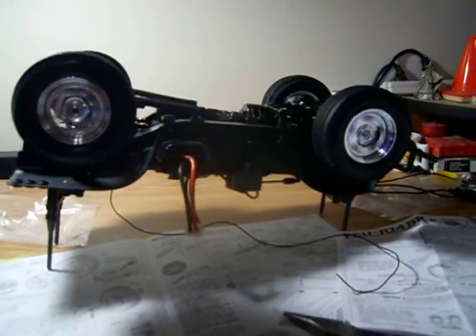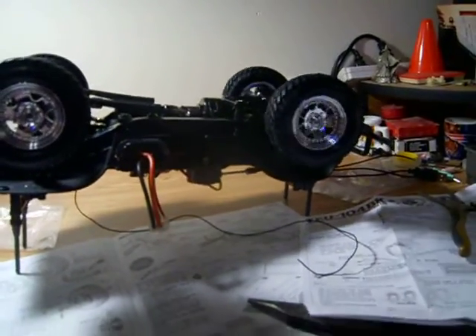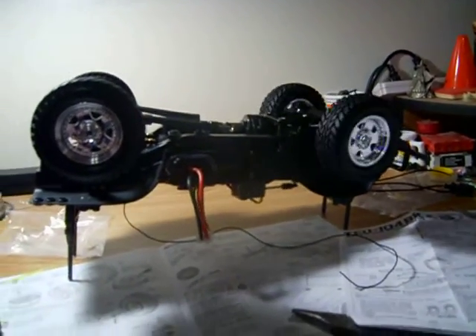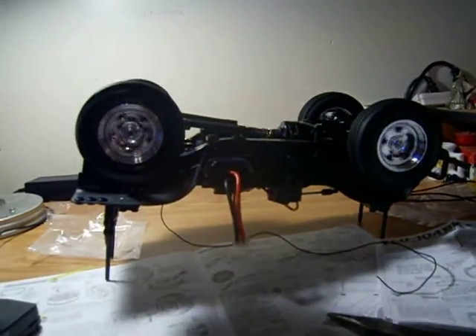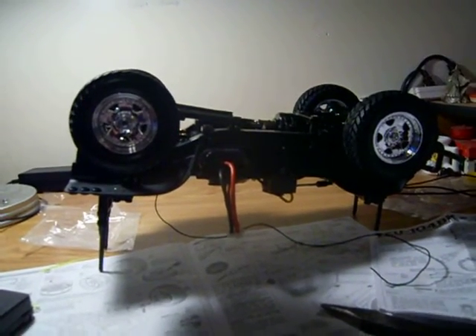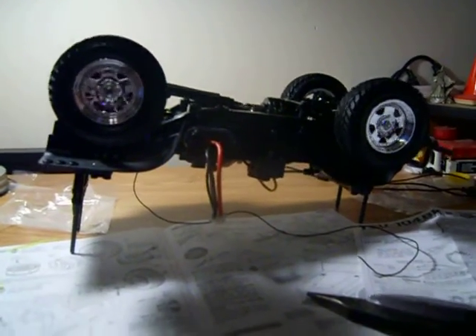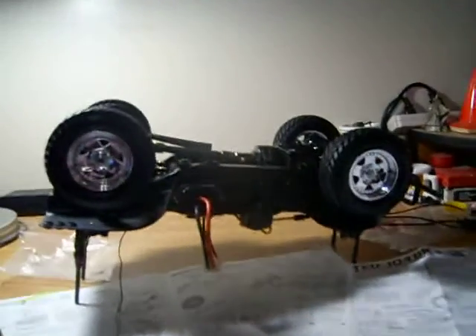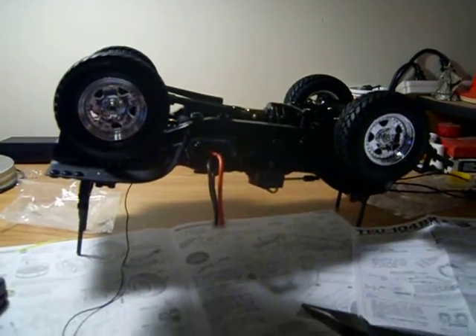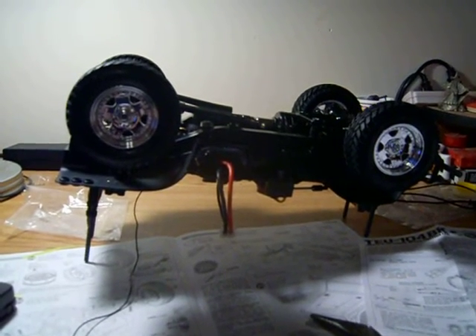Battery's dying. I'm pretty sure it's the battery — hopefully. Yeah, it's the battery, but it seems to run pretty good when it has a full battery. There it is.